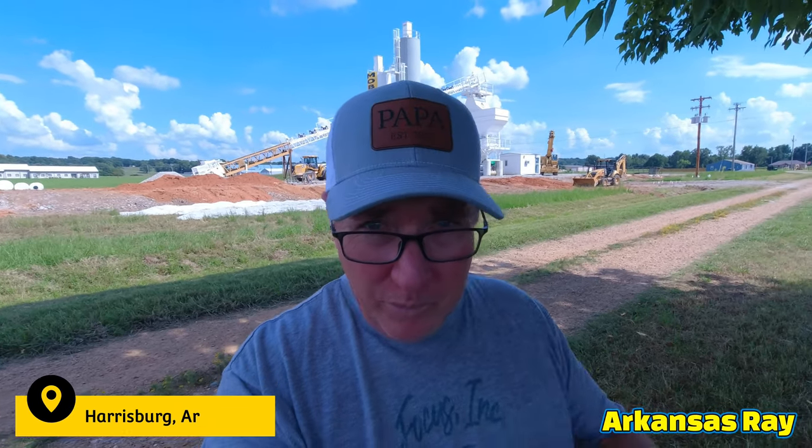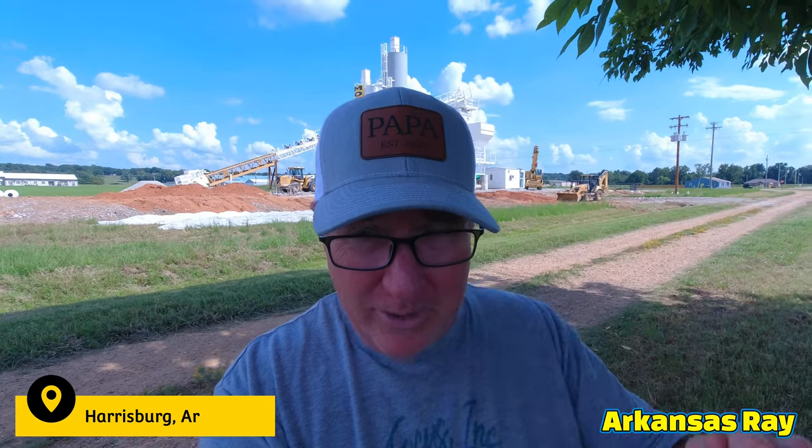Hey everyone, it's Arkansas Ray. Before we get started today, I want to show you my hat — my daughter got me a hat that says 'Papa' on it because I have a grandson that is going to be due in October of this year. Can't wait, I'm very excited about that.